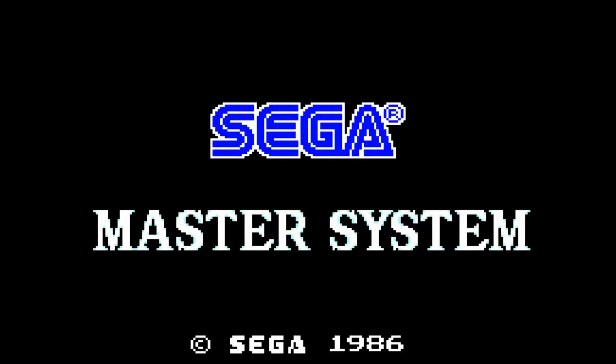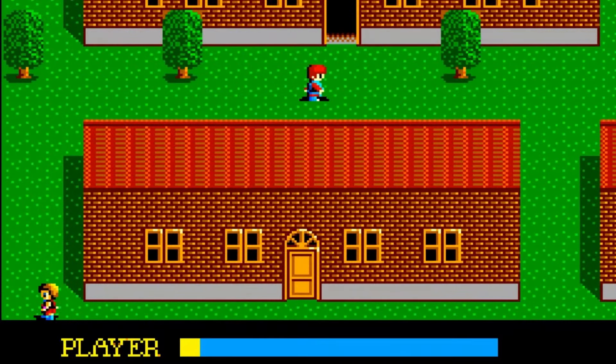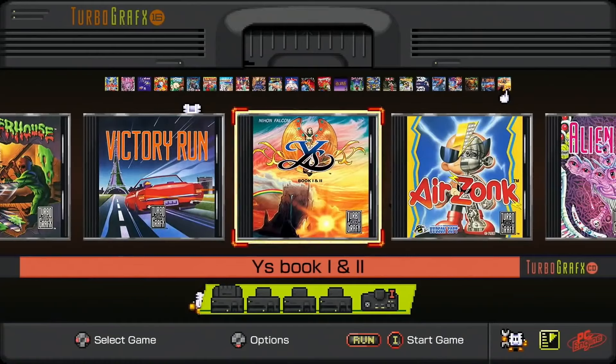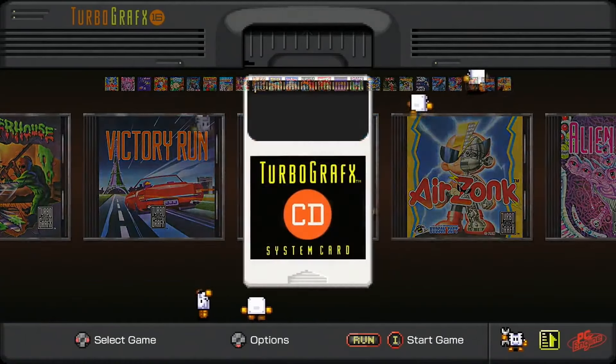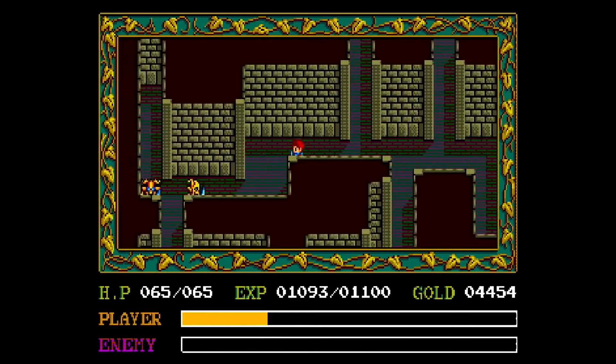I want to talk a little bit about the history. This game released in the late 80s, and a lot of people got to play it on the Master System — but they only got Ys Books 1, never Books 2. Then they finally released it on the Turbo Duo, on the Turbo CD for the TurboGrafx, and people finally got a chance to hear the amazing orchestration and CD quality music and sound.